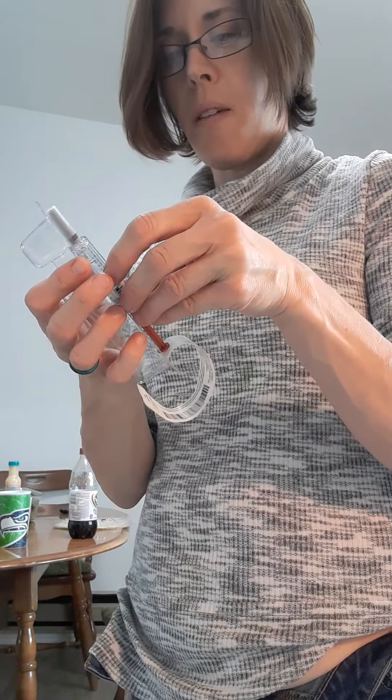So first of all, what we're going to do is take the alcohol to sanitize, to make sure the skin is clean.